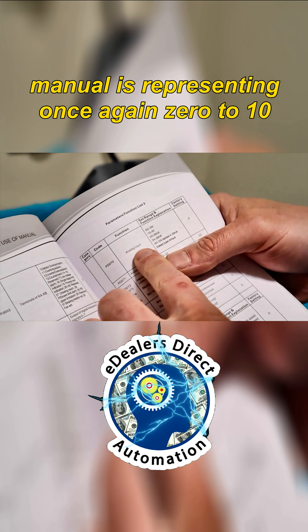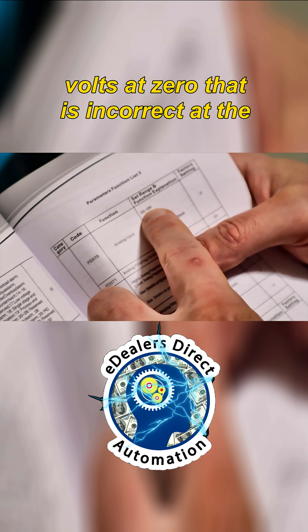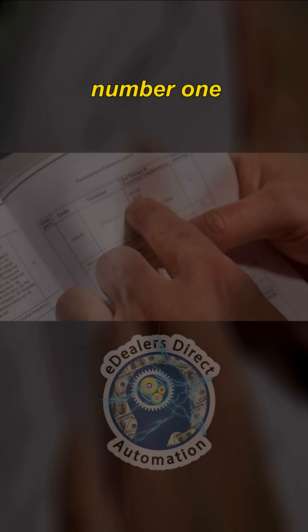So what did we just learn? The manual is backwards. It represents zero to ten volts at zero, which is incorrect. At the factory setting, you need to put it on number one.